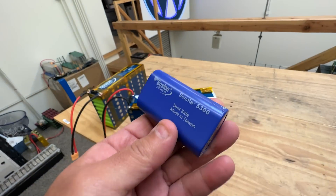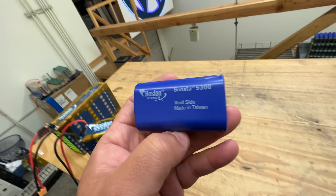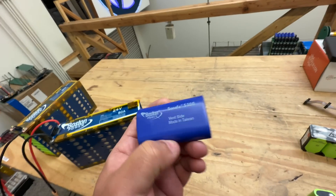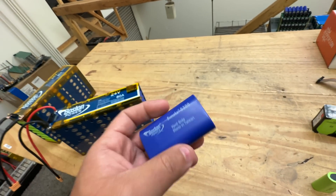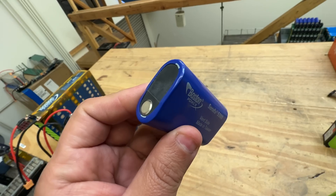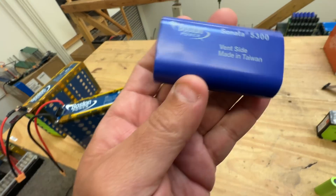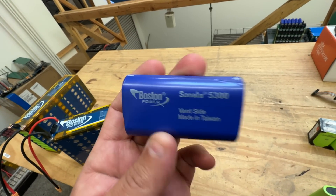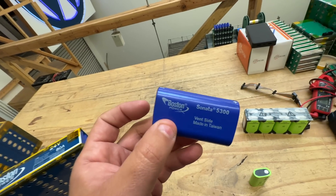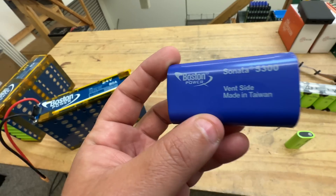The cool thing about these cells is that they're high quality. In the old days I used to say only buy from the main five — Sanyo, Panasonic, LG, Samsung, and Sony — and I think that's still true today. But there are some specialty cells like these Sonatas. They're not very popular, but they're high quality because you only see them in medical applications — hospital equipment on carts. That means they've passed a bunch of rigorous testing and are made to really high spec.